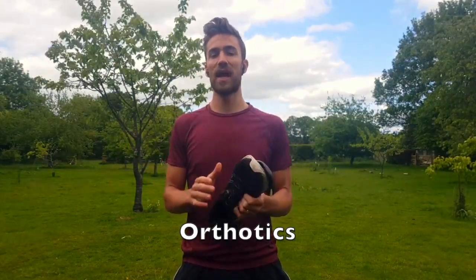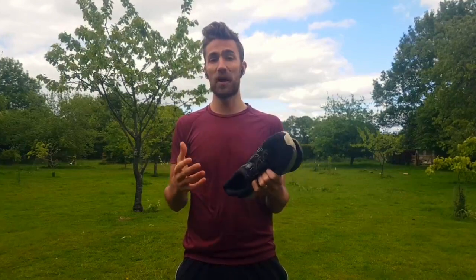When we run, we land on the outer edge of our foot and then we roll inwards. This is called pronation. Pronation is a very normal movement and it helps with shock absorption. Every runner has a varying degree of pronation, and this has led to the various selection of trainers we can choose from. The difference between neutral and stability trainers is that stability trainers have an extra feature where they limit the amount of pronation.